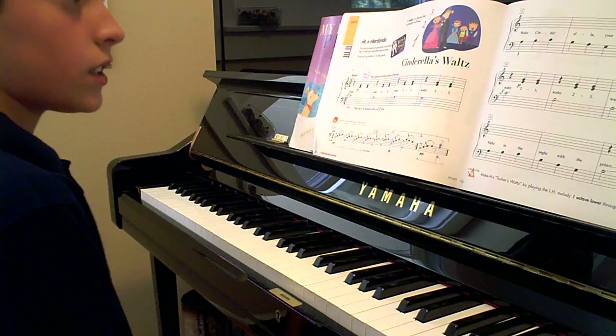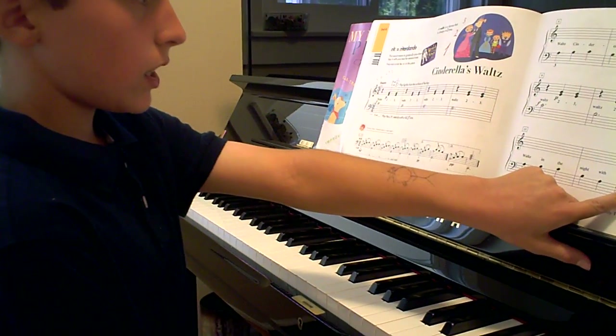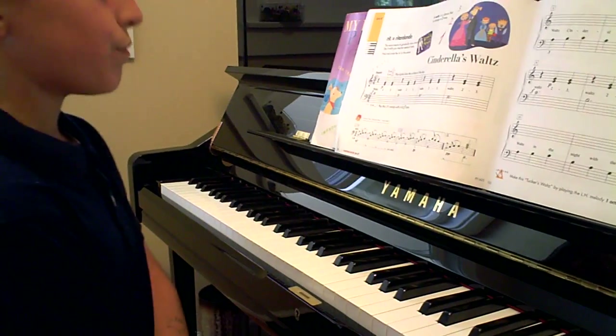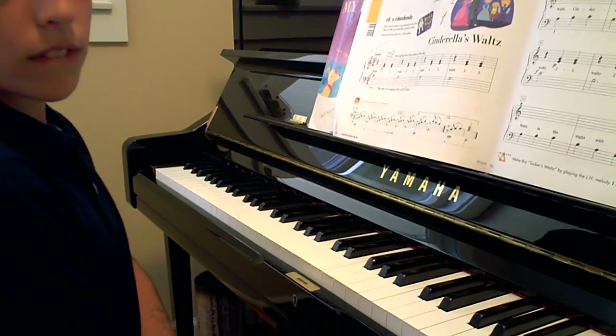So you were working on what? Those Italian words. What are they called? Di-namics. So that makes the song come alive, right? Forte, piano, yada yada yada.